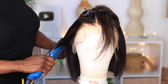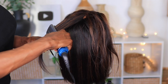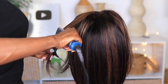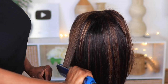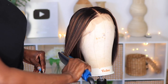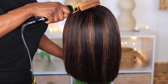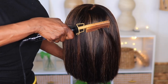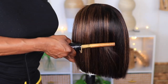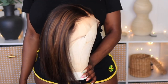This wig flat ironed very easily — all it takes is one pass through and it straightened very well. Then I'm going to go over it with my hot comb just to get any bumps in the back to lay down. And this is what it looked like when I was done.